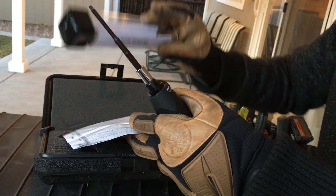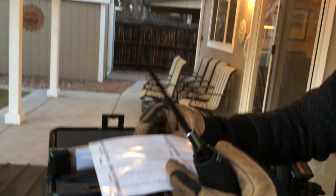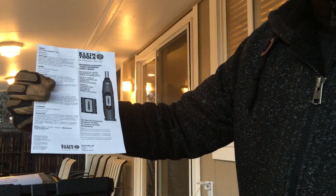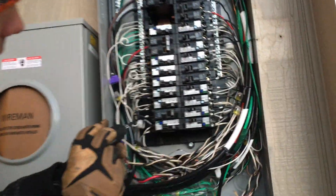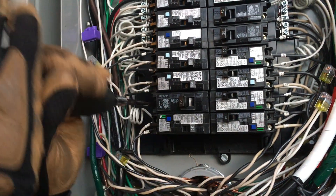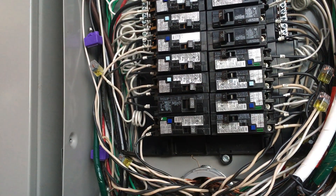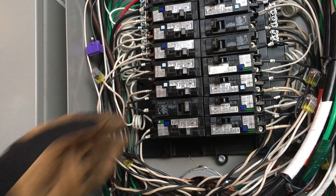This one comes with different bits and comes in a case like this, along with a description of your torque specs. Here's what it's going to sound like as you come in here — just like that. That click tells me I have enough torque at 15 inch-pounds.